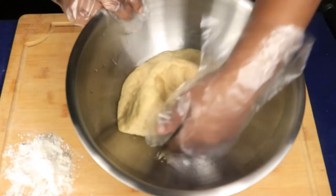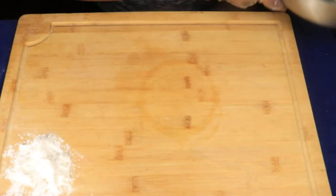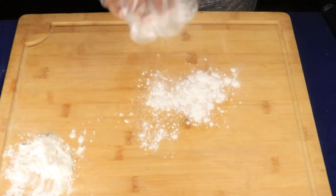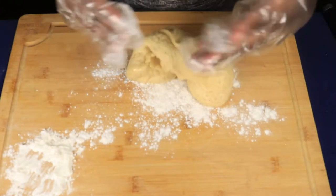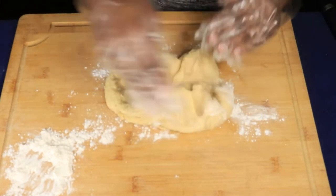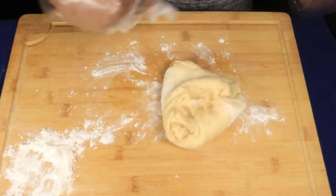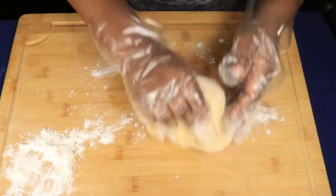As you can see, I only let my dough rise for about 30 minutes. I could have left it a little bit longer and let it rise a little more, but it's fine. Now I'm going to quickly knead the dough again. I'm going to sprinkle some more flour on my surface and go ahead and start working the dough one more time.